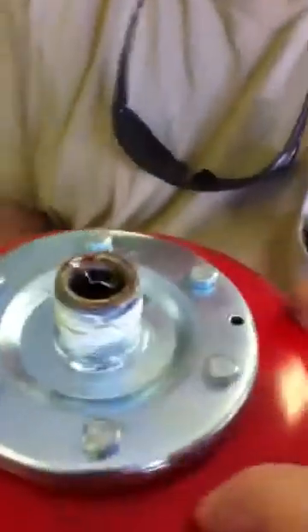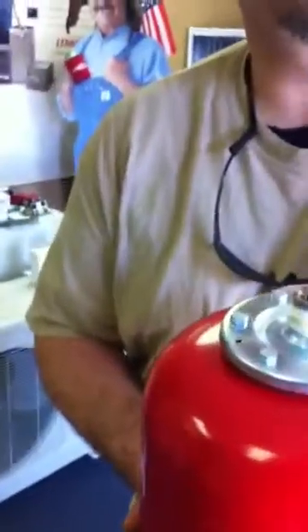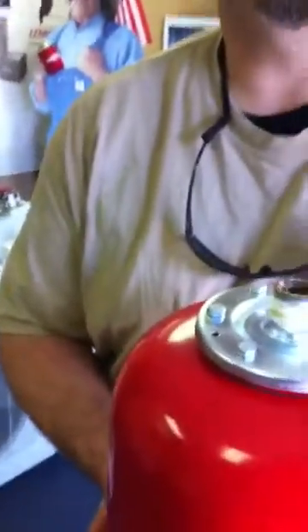This is a Varum 8-liter expansion tank that you're holding there. Yes, it is. So what this does — you didn't always have these on hot water heaters. For years and years we didn't see them, at least where I was from, New York.